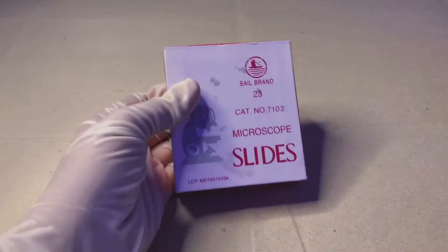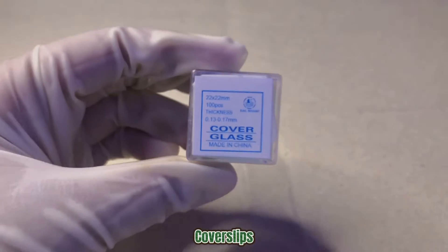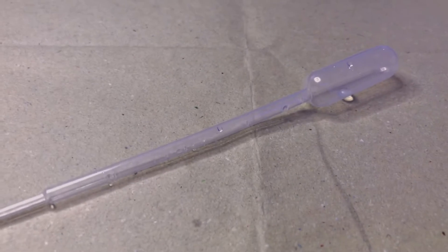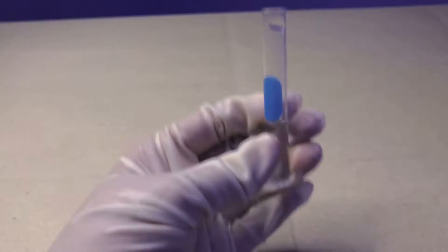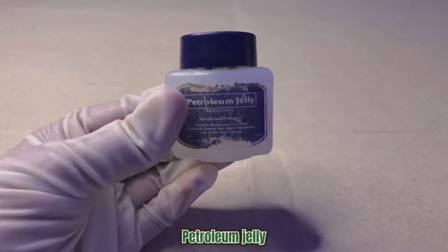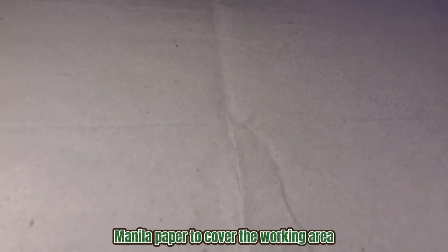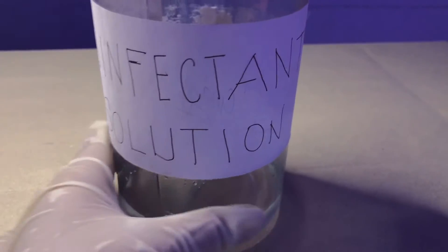Materials needed: glass slides, cover slips, pipette, toothpick, water sample, petroleum jelly, manila paper to cover the working area, and a white mouth bottle with disinfectant solution.